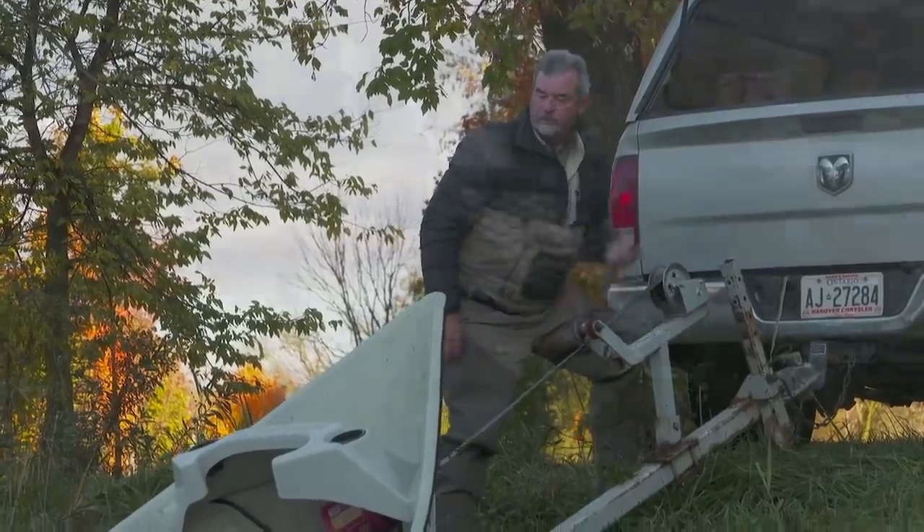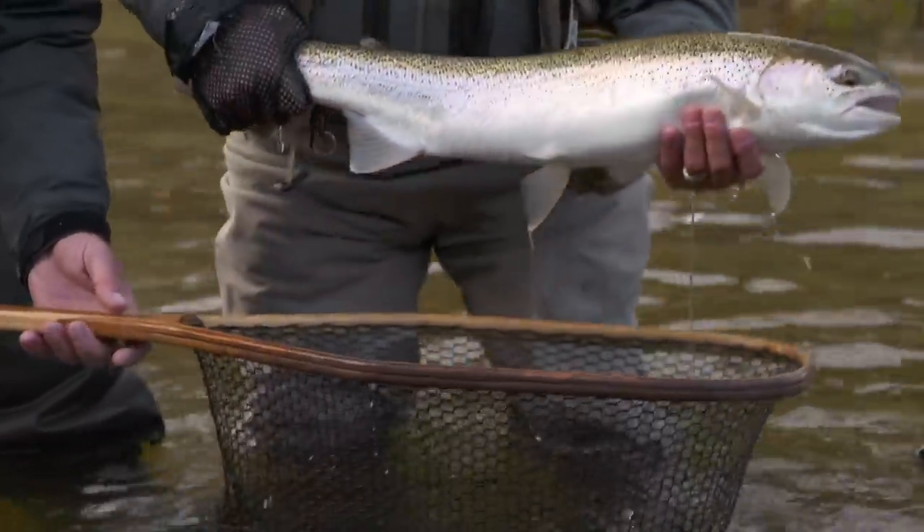It's fall in Ontario, it's raining, but I'm excited. Why? It's steelhead time, my very favorite time of the year. I've made my way to Walkerton, Ontario, I've rented a room, and I've hired one of the top guides in Ontario. I'm Bill Spicer, this is the New Fly Fisher.